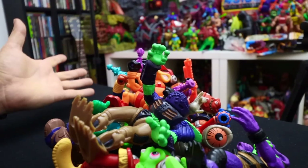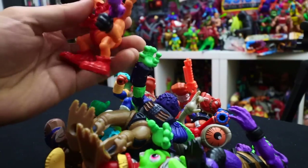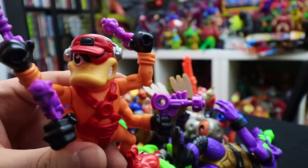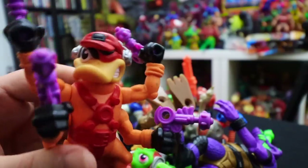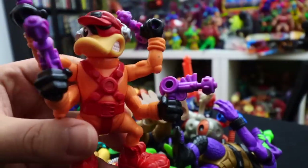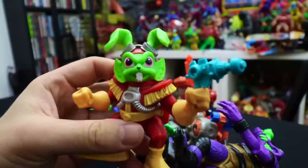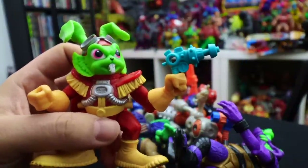So we have a good stack of toys here. Dead Eye Duck is one of my favorite characters in this series — he came with four of the purple weapon variations, the eye patch, and he's the driver for the Toad Kroger. Love the color scheme on this guy.